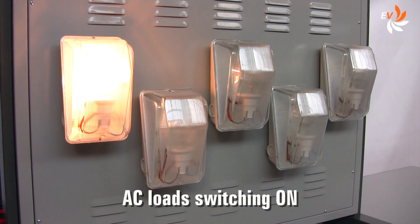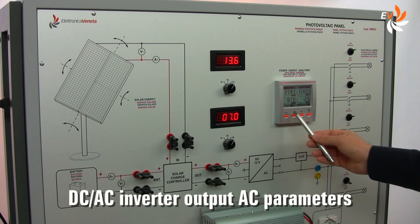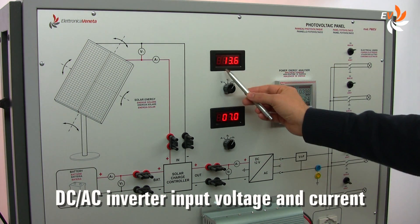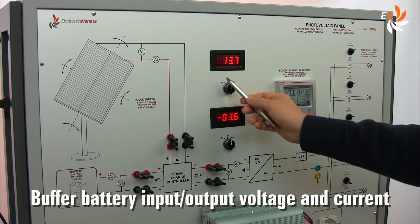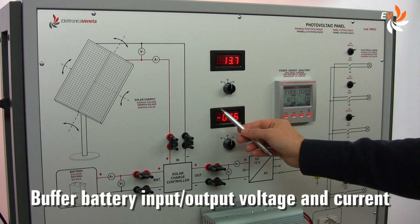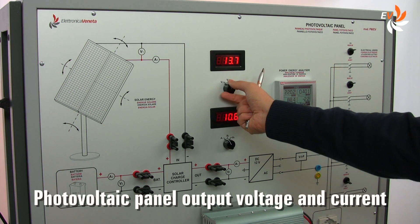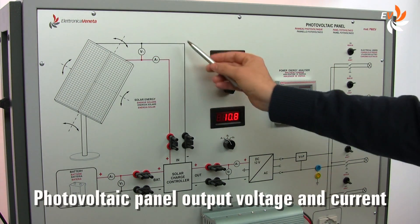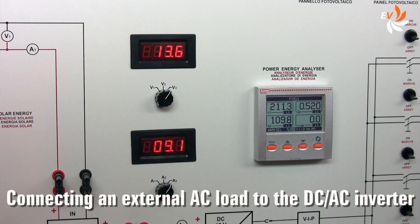Let us now switch some of the AC loads on and notice how the various parameters change accordingly. Once again we check the voltage and current in all key points of the circuit by using this selector. We may also connect an external AC load to the inverter, such as this outdoor spotlight. Again, we check how this action affects different parameters.